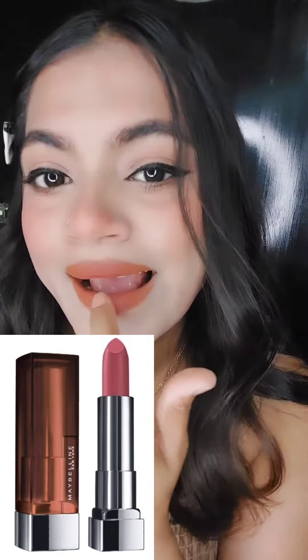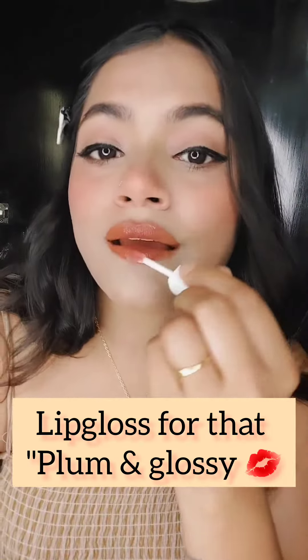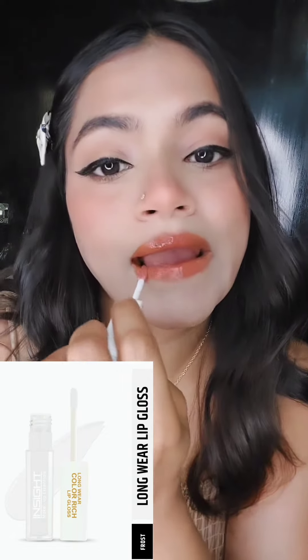After that, you have to take a dark shade. You can also take a light shade — you have to contrast it. After that, I have to wear my lips. After that, I have to use a lip gloss.